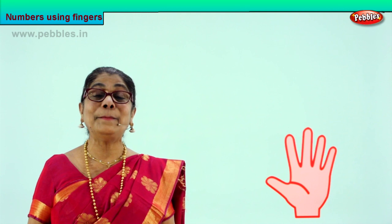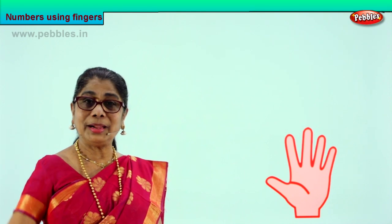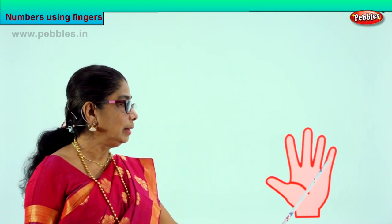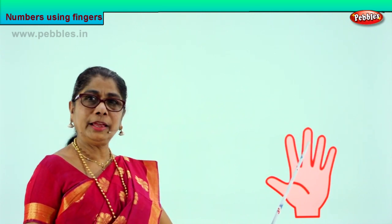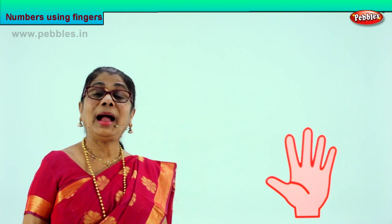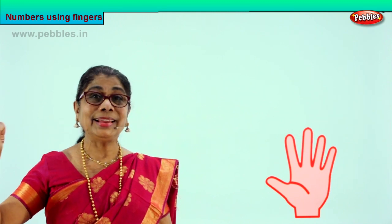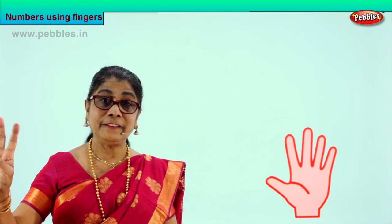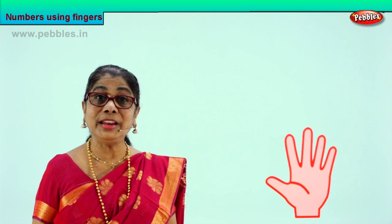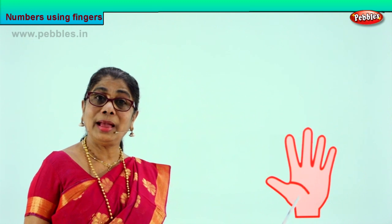Good. Number five. Very good. Put up five fingers and raise your hand. Let's count them all. One, two, three, four, five. How many fingers on one hand have you? I have five fingers on one hand. Shall we count them all? One, two, three, four, five. I have five fingers on one hand. Very good. So you know what is five. We learned one, two, three, four and now five.